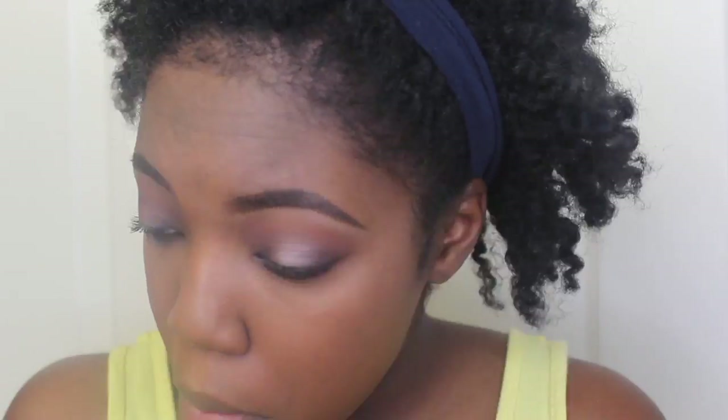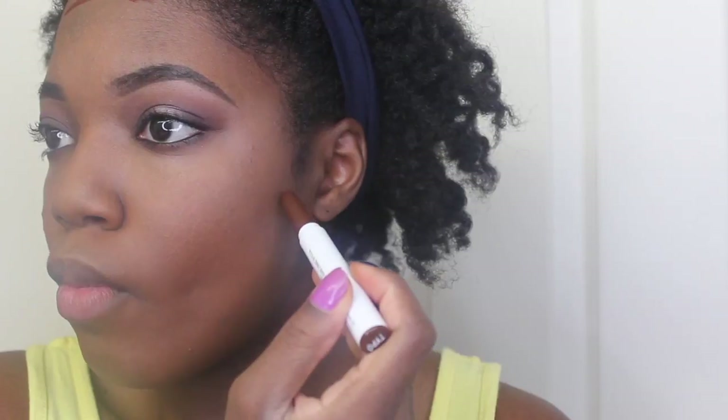Here I'm just going back in with Sketch and putting it on the bottom lash line. Then I'm going back in with my eyeliner pencil, lining both my top and bottom lash lines. Then I'm going to do a little bit of contouring — this is the Colourpop contour stick in the color Typo.